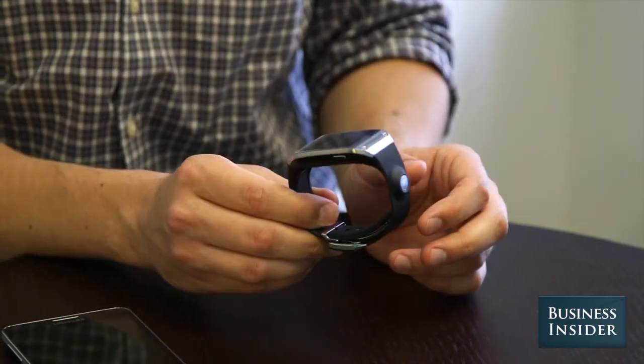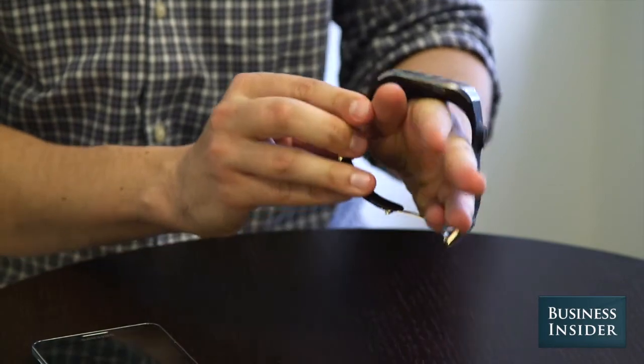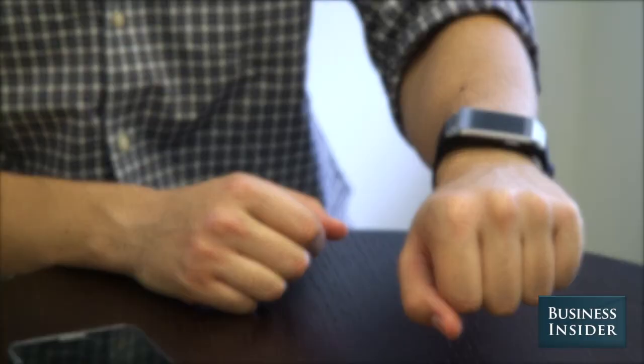Next comes the design. The Gear is clunky, heavy, and uncomfortable to wear on your wrist. If I'm going to wear something all day, I want it to look good. But the Gear is just a chunky, shrunk-it-down smartphone.